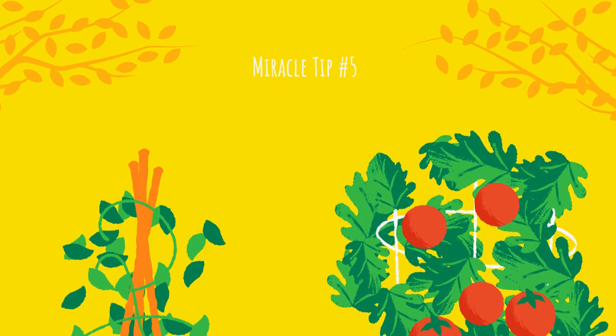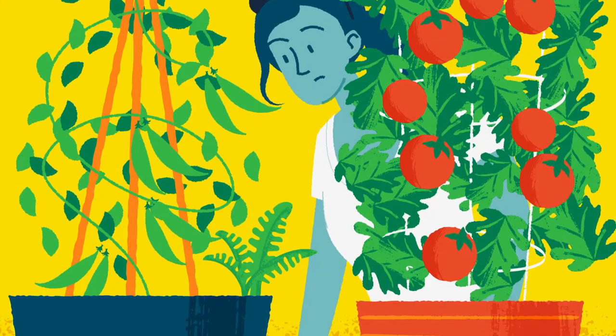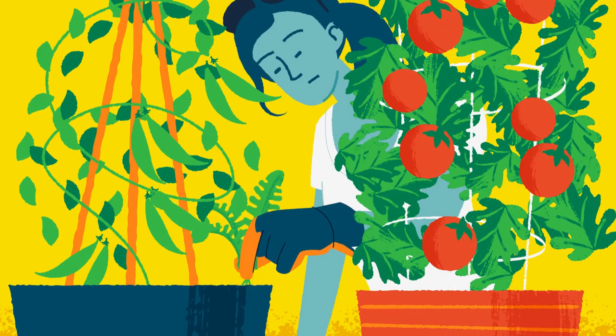Miracle tip number five: watch for weeds. Don't forget to keep an eye out for weeds and yank them as soon as they appear.